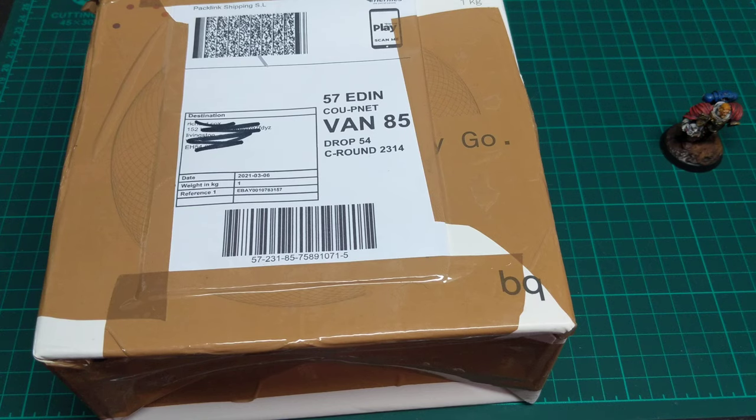Hi folks, Rich from Whitewash here. I've recently got a box of the Luna Auxilia. I noticed these have been kicking about on Facebook through a Kickstarter with a guy trying to sell the files. The Kickstarter has been reached and I believe it's getting released, but unfortunately I don't have a 3D printer, so I was a bit frustrated about that. I went on eBay and managed to find House of Gaming on there and ordered some.